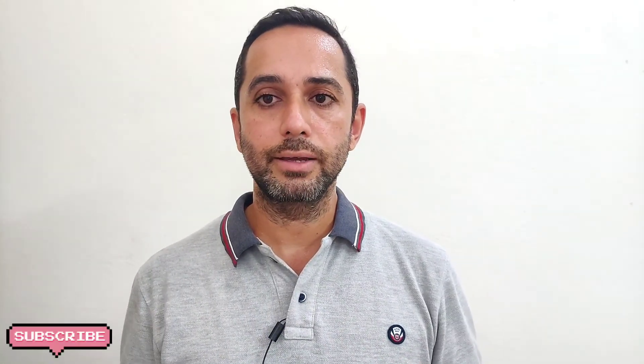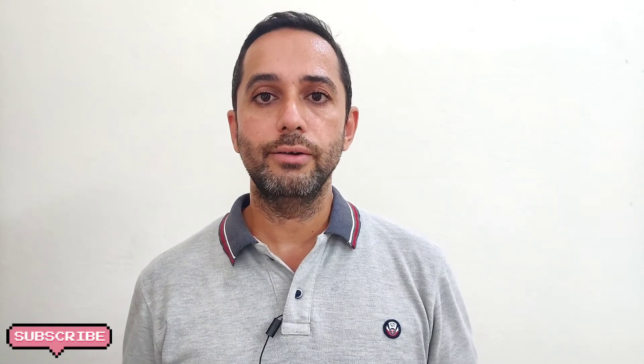I hope you like the video and share it with your friends and family. If you haven't subscribed to Bharat Tech Talks, please hit the subscribe button and press the bell icon to get notified whenever I upload a new video. Thank you so much for watching, and I will see you in the next one.